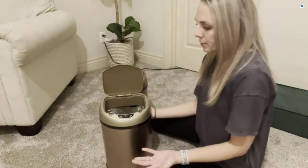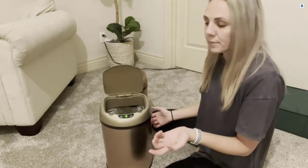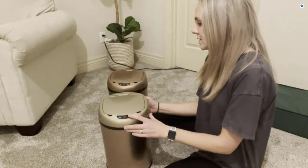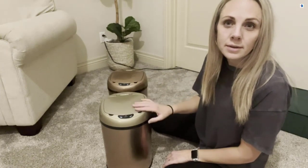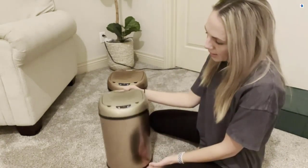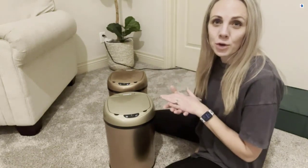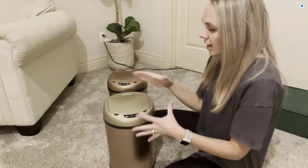If you need it open for a longer period of time, open it with that button and press close when you're done. And if it is turned off or the battery is dead, you can also just lift it on your own without any sensors. It has a really nice-looking design, so it would look great in a bathroom or an office and kind of keep the trash hidden.